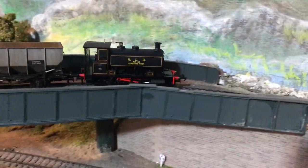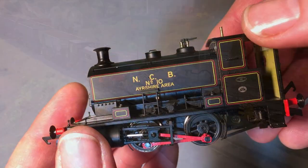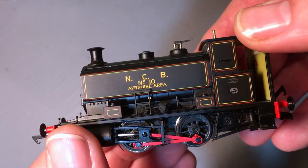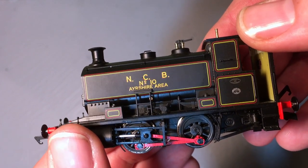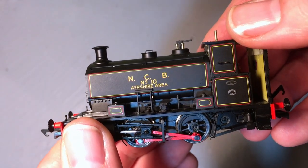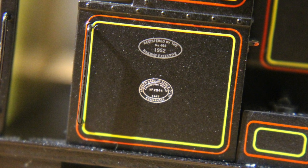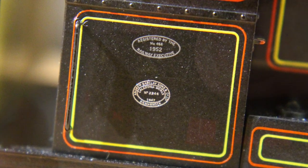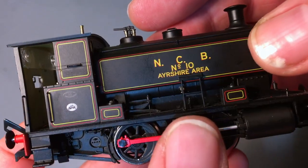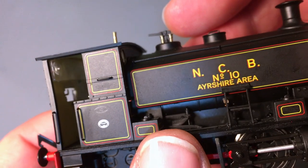The first thing that's always very apparent is the weight on these — they are a very heavy locomotive, and that aids running characteristics and traction very well, even with a short wheelbase four-coupled chassis. There were two NCB models in the sale: a number six in a light green colour, but for me the lining on this black one just sold it. Even under very close magnification it looks really nice — the lining is very straight and true, with two different colours and no waving or smudging.